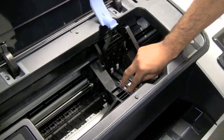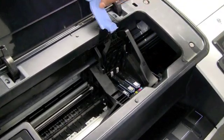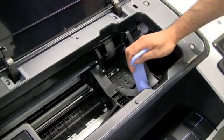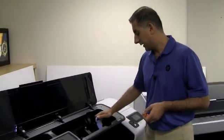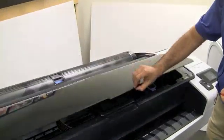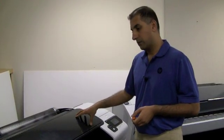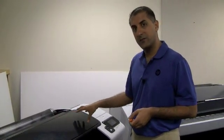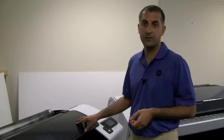You insert the printhead, then close the carriage cover and the printer window. That's how you change the printhead itself. The printer will then do a printed alignment to ensure you get the best quality out of the head.